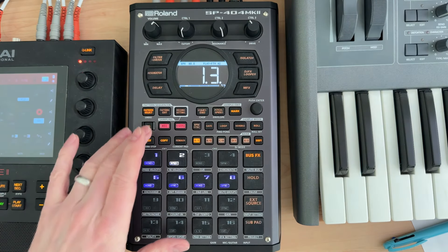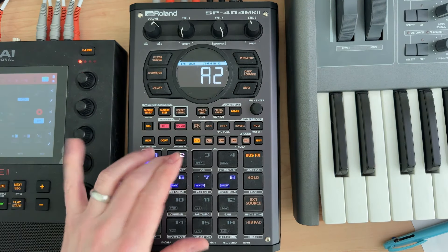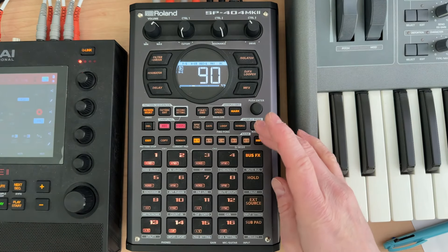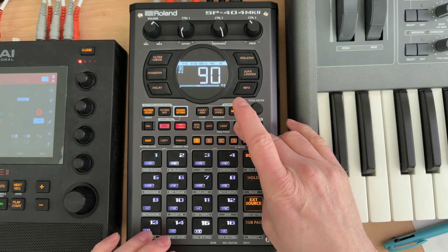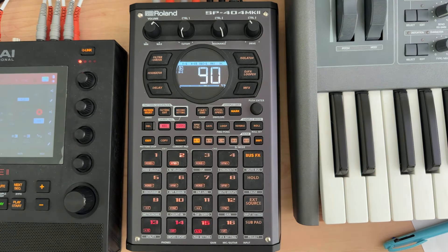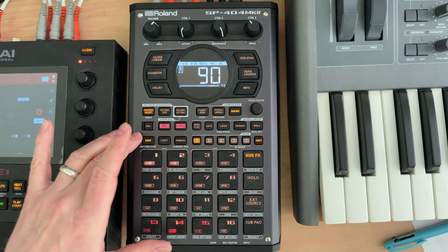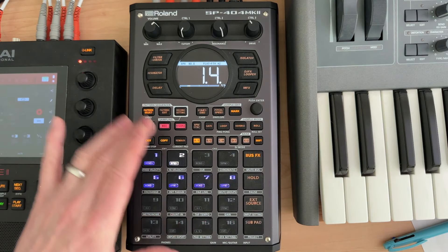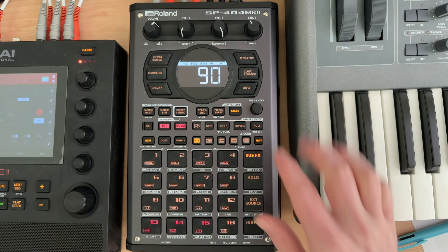Let's get this pattern and just play it. You can see what pads are lighting up and what's being played. If I hold shift and reverse, I can mute out the components I don't want.